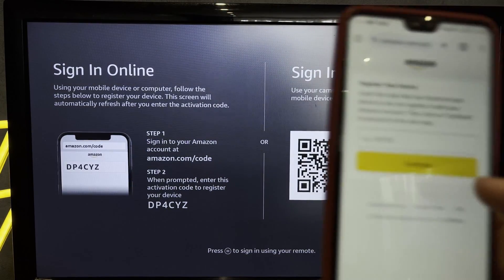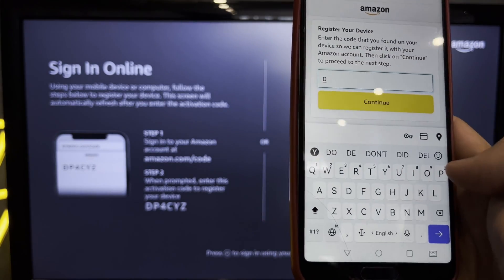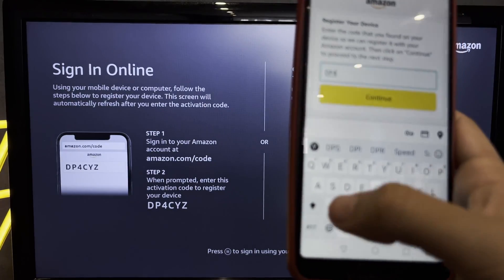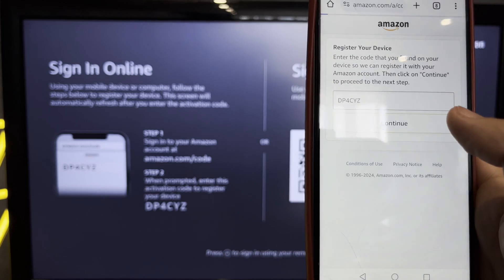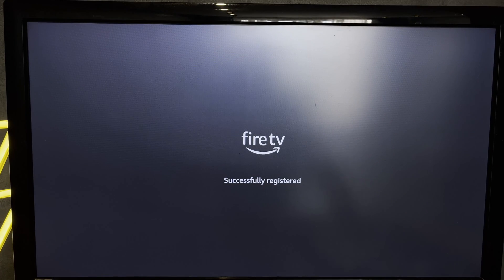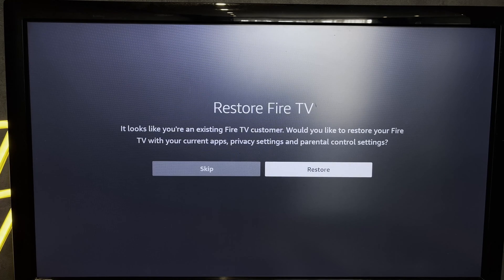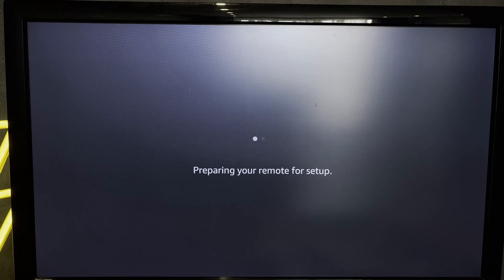Enter the code shown on screen to activate your Fire Stick with your Amazon account.